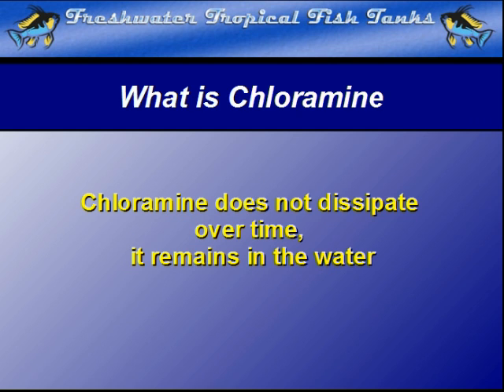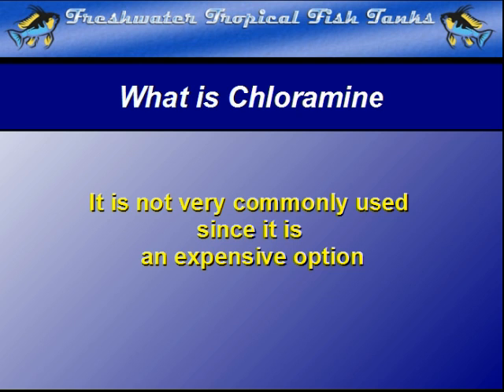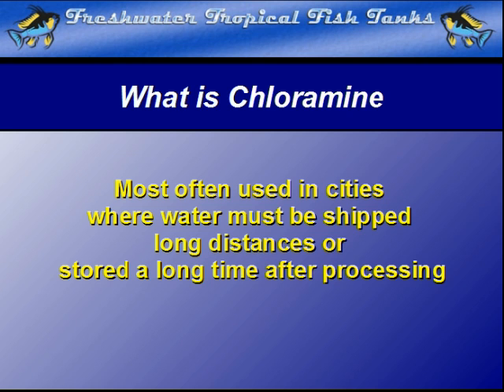Thankfully, its use is quite limited since it is a much more expensive solution than simply infusing the water with chlorine gas. It is most often used in cities where the water is either shipped for long distances in pipes before being used, or it must be stored in cisterns for extended periods after it has been treated, but before it is delivered to the home or business for use.